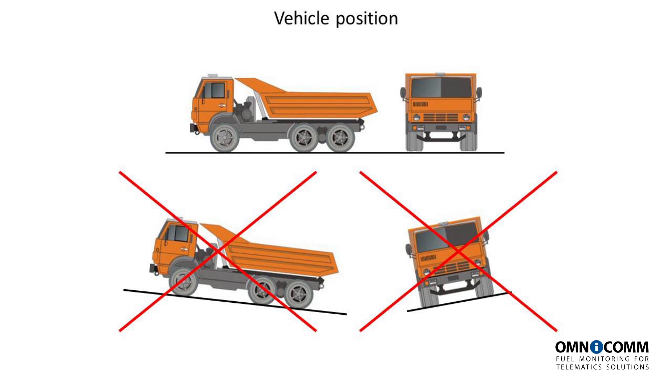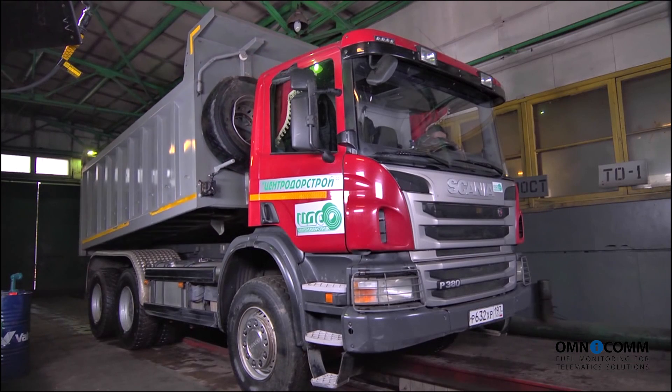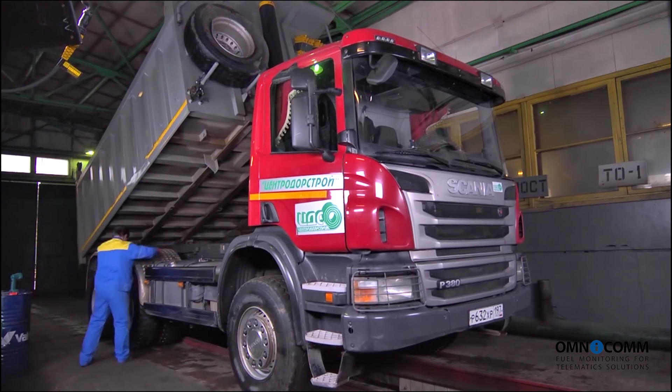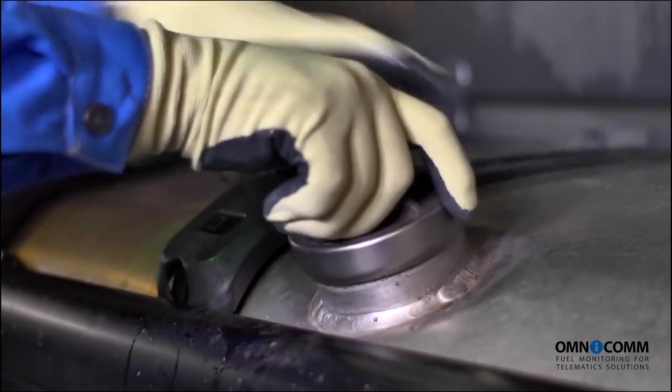The vehicle must be parked on level ground — that is, on a non-inclined surface. Before we begin sensor installation, we must prepare the fuel tank. Remember to comply with all safety regulations while handling fuel.